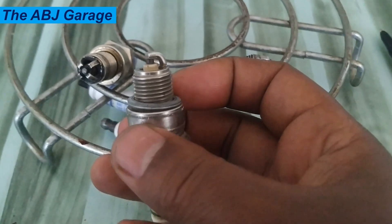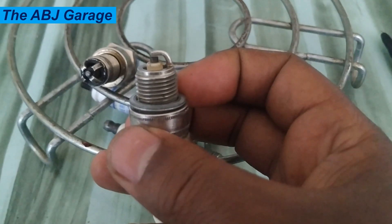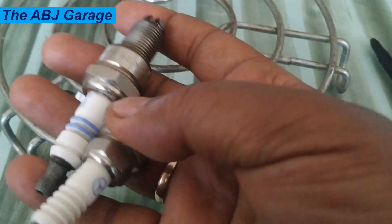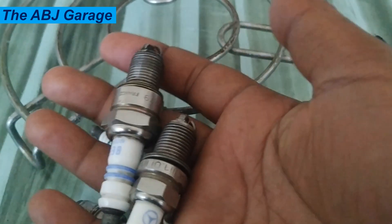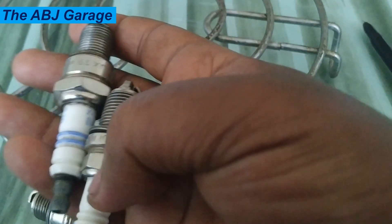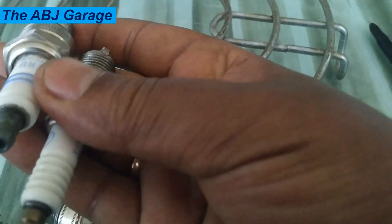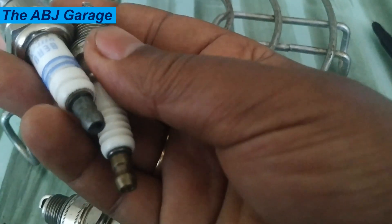A standard spark plug does not have a built-in resistor and can generate high levels of electromagnetic interference and radio frequency interference. This can interfere with the operation of electronic components in the vehicle, such as the radio or navigation system. Standard spark plugs also tend to wear out faster due to the high voltage generated during ignition.